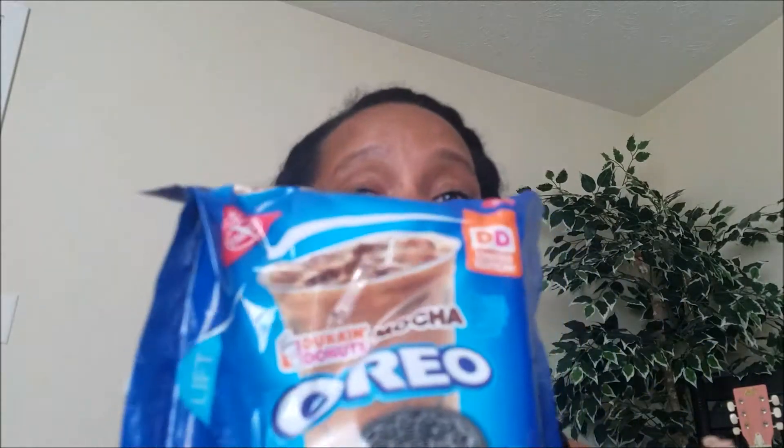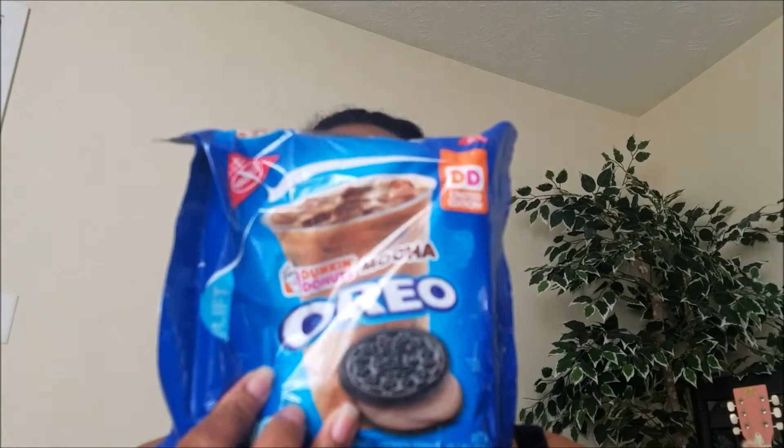My niece might actually like these. Nausea, if you're watching this sweetie, go and buy you some of these — or better yet, just call your auntie and text her your address at college and I'll send you some in a care package. These are so, so good.